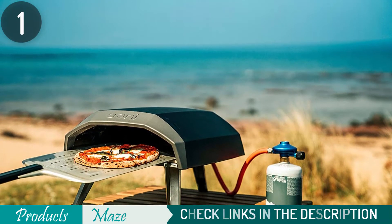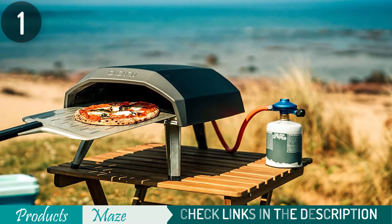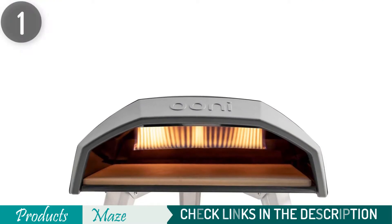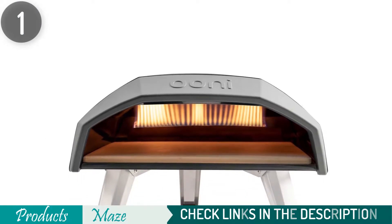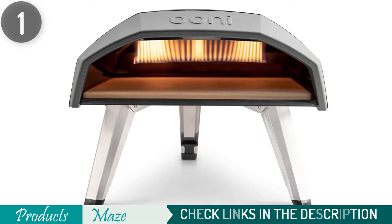Now about the drawback: although this is an outdoor oven, it is not weatherproof, so you need to keep an eye on the weather while operating it. However, it is easy to move out of the place within moments. Plus, the machine is easy to clean and durable.